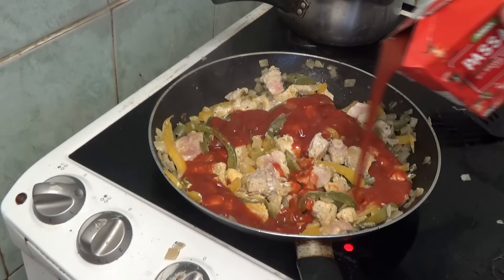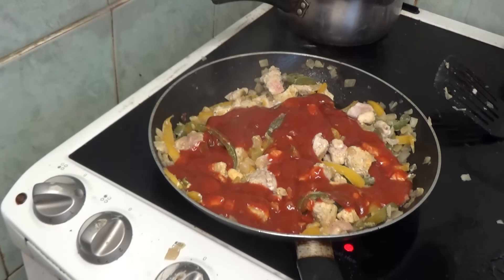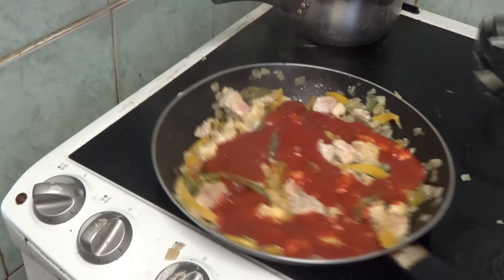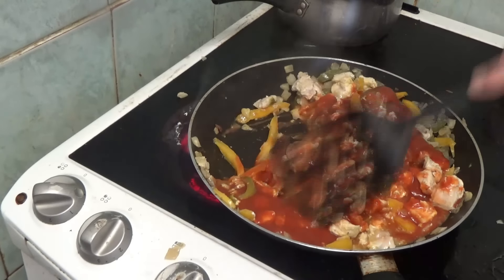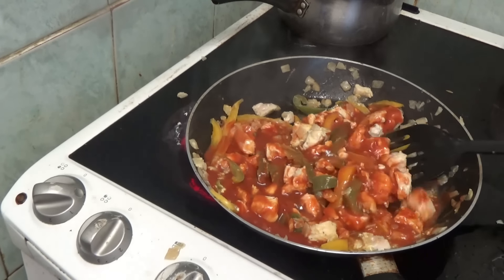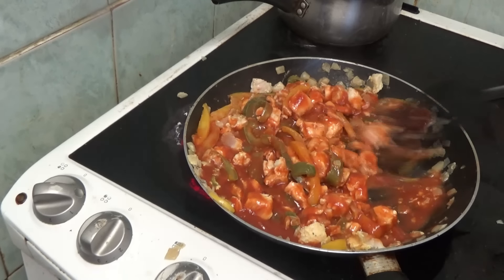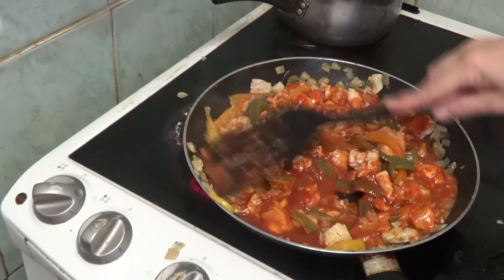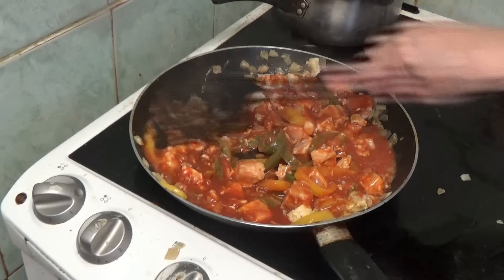It says to add about 7 ounces of tomato sauce - in other words it needs to cover it. Quiet down - mind you, if you keep taking the lid off it's going to cool down, isn't it?